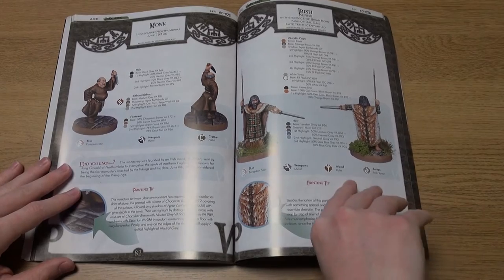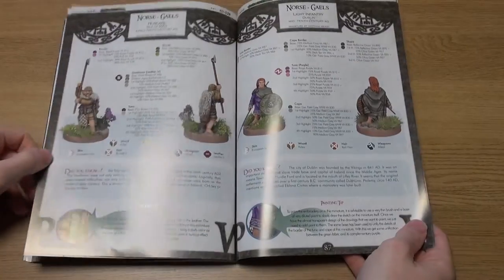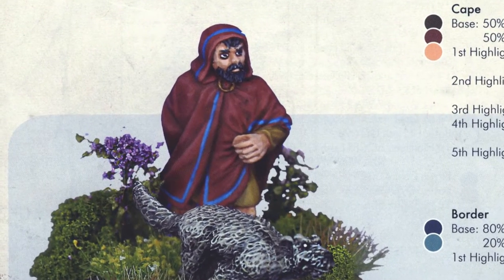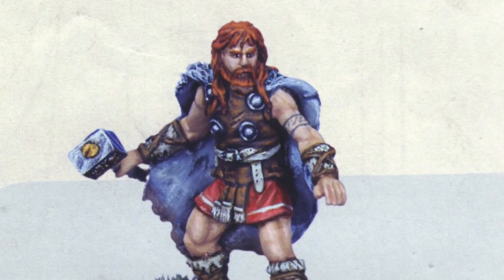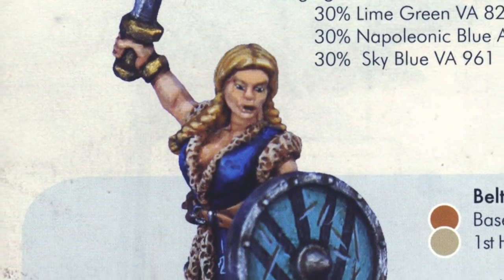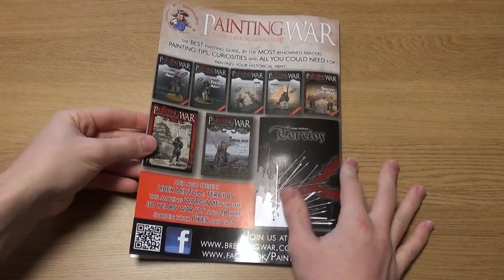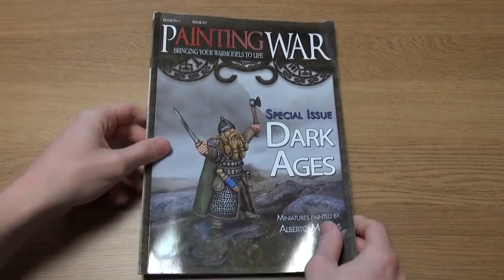As has become the norm with the Painting War series, this is a very accessible painting guide, with some excellently painted examples of miniatures from Gripping Beast, Artisan and Crusader. The level of research that has gone into the creation of this high quality production appears to be in depth, and the quality of the brushmanship exhibited by Alberto Mateus is fantastic. Once again, here is a resource which covers a great deal of ground in relatively few pages, with plenty of ideas and support for those looking to recreate the warriors of a bygone age. Visit Northstar Military Figures to order your copy from the UK, or Brigade Games in the US.